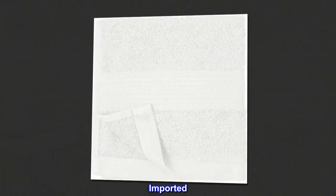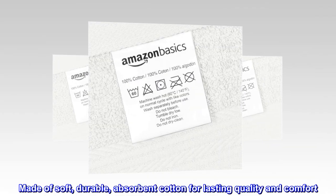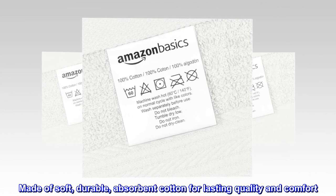100% cotton. Imported. 12-pack of cotton washcloths for face and body. Made of soft, durable, absorbent cotton for lasting quality and comfort.